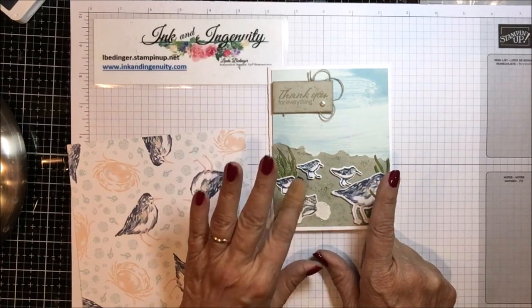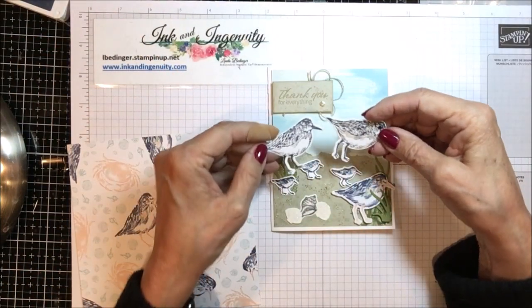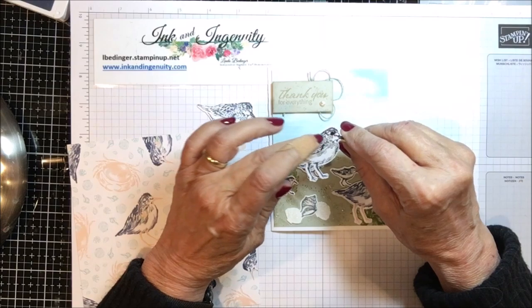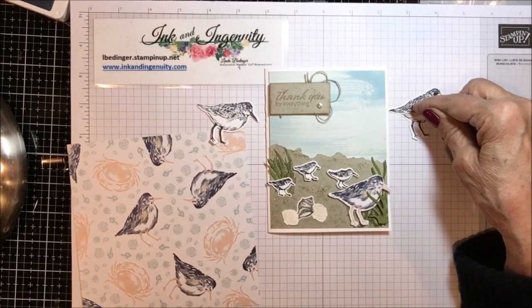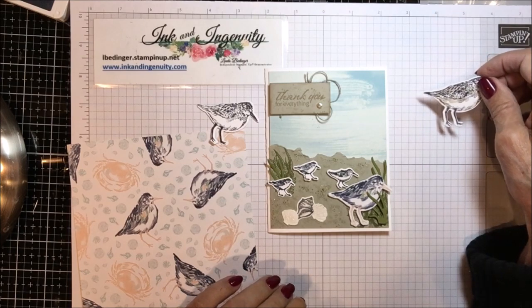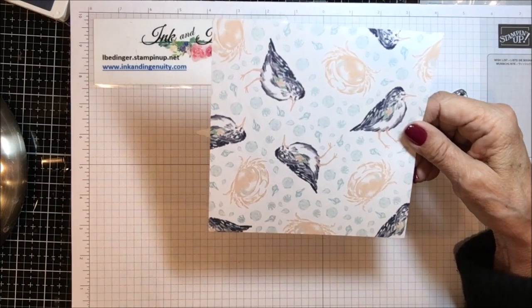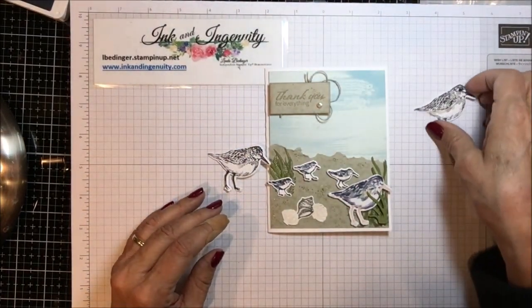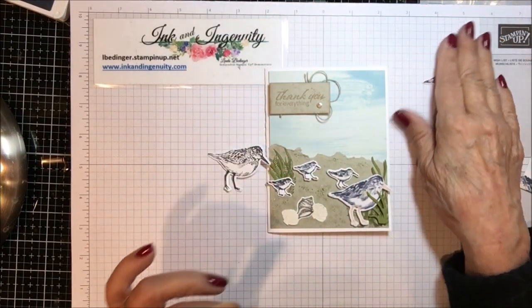I used one big bird and a bunch of little ones. The little ones I stamped and die cut, and I also stamped and die cut two of the larger birds. Sandpipers, which is what these are, usually have darker brown markings. In fact they're not all just like this — they include much darker brown markings on them. I colored these little birds to match the designer series paper, even though real birds are never quite like that, but they were so pretty I decided to use it anyway.